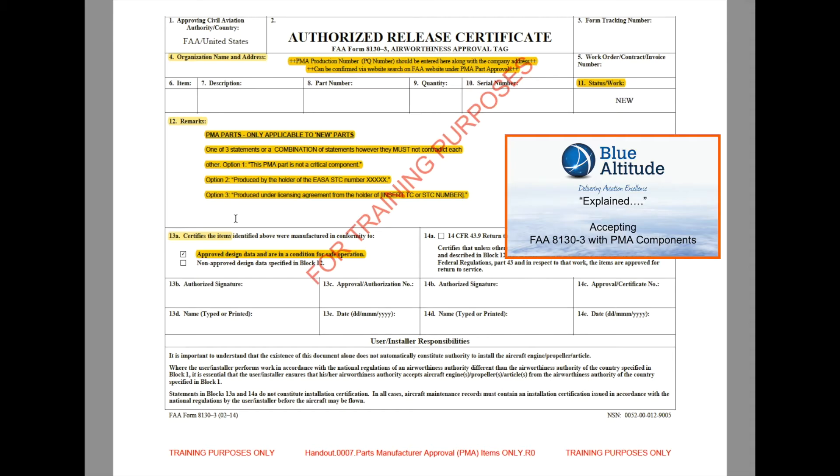The four things you need to look out for: Block 4 should have a PQ number. Block 11 should say the word 'new' only. In Block 12, there should be one or a combination of those three options. And in Block 13, the 'approved design data and condition for safe operation' checkbox must be checked. That would satisfy the requirements that it is a PMA part. If you have any queries, you should go back to the originator — the person who produced the form with that component — and they should be able to clarify or reissue if you feel something is missing.